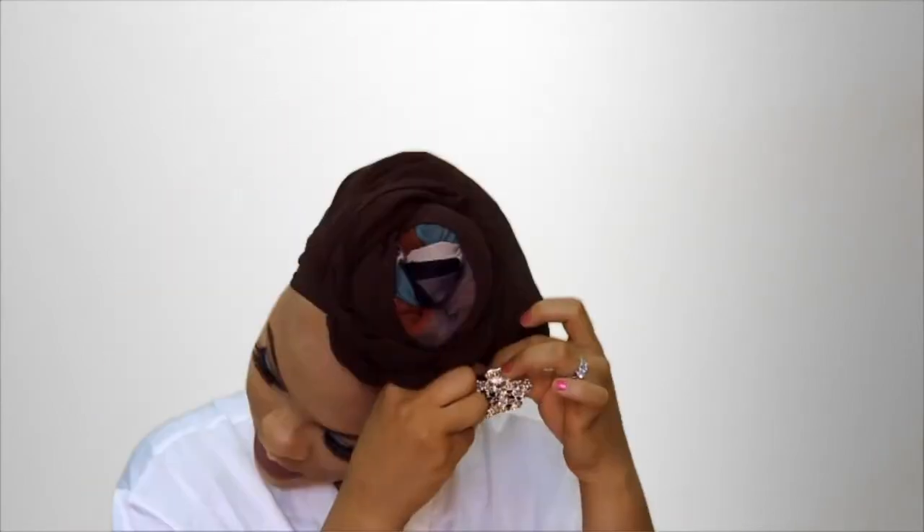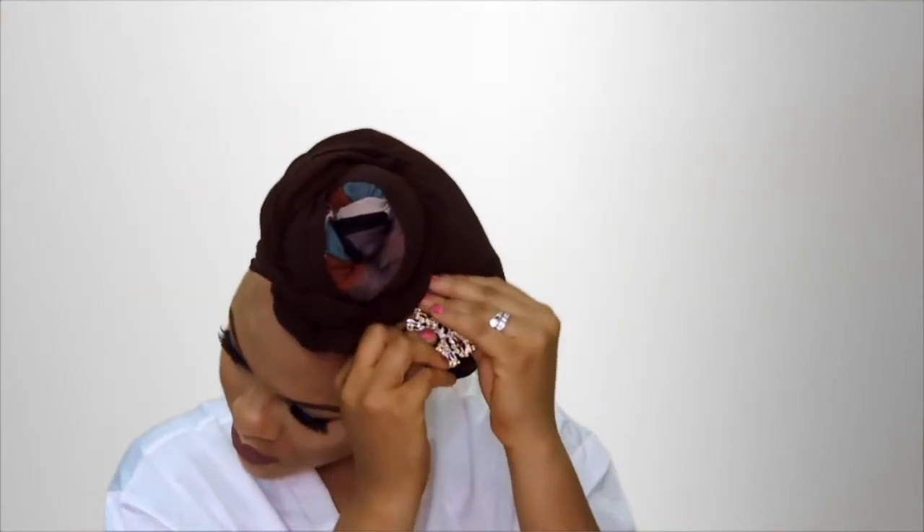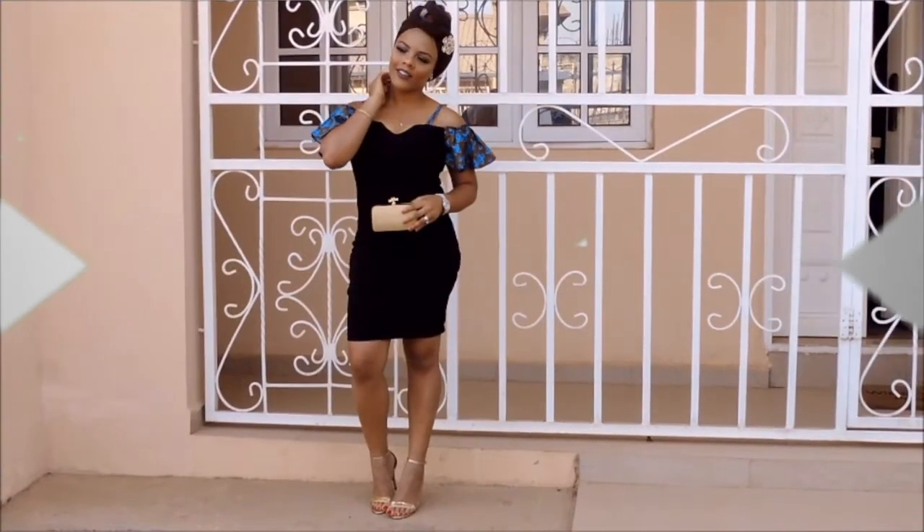I'm pinning a brooch to the front of the turban to give it a very nice chic look. And with that, the entire look is complete. Go ye forth and slay as a wedding guest, guys! Thank you so much for watching and I'll see you in my next video.